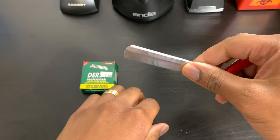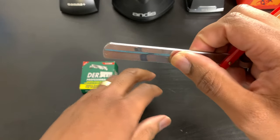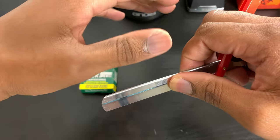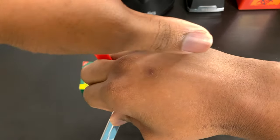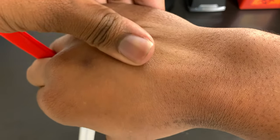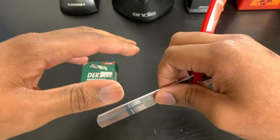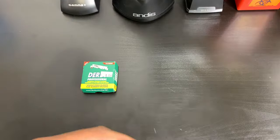Another tip to avoid cutting people: whatever hand you're dominant with holding the razor, the opposite hand should be stretching the skin in the opposite direction. So if I'm shaving this way, with my opposite hand I'm gonna be pulling the skin away. Stretching the skin is the number one way to avoid cutting people — pull it in the opposite direction of the way you're going with the razor blade.